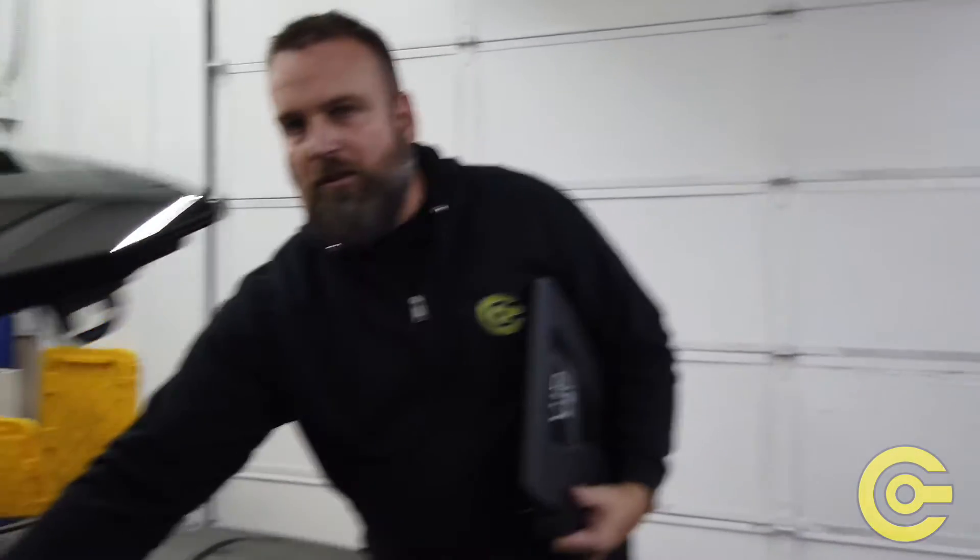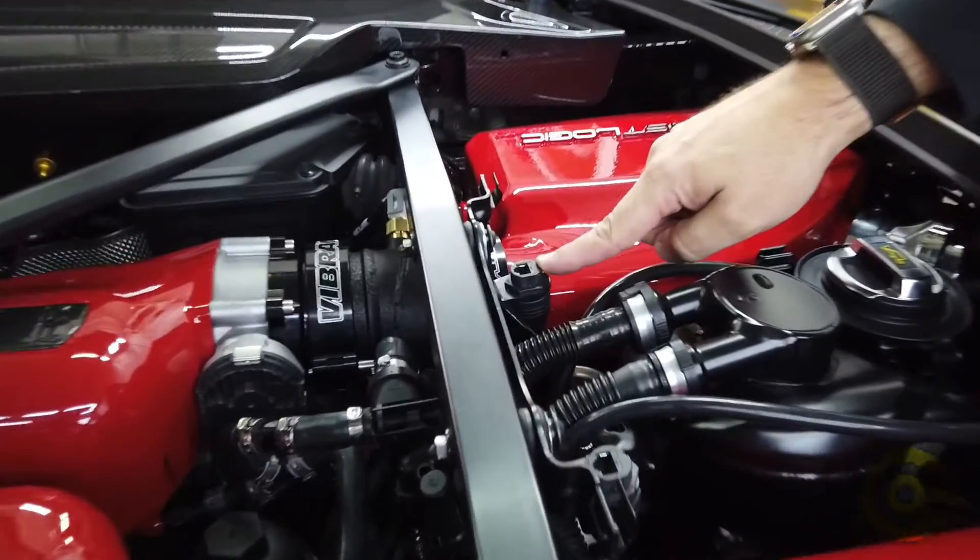So if we ever ask you to plug in, pull a log, or do anything, we're asking you to plug into the master on the passenger side.